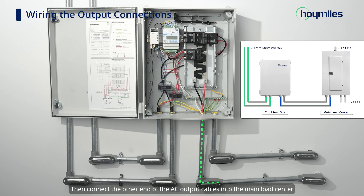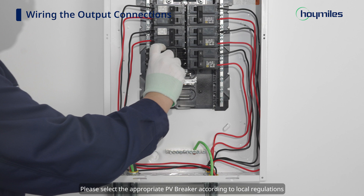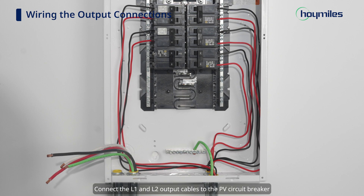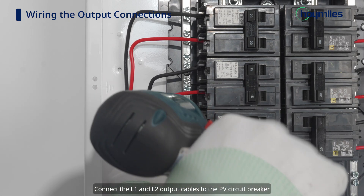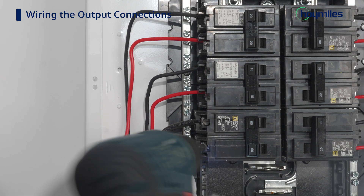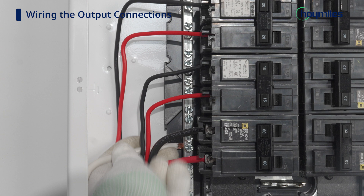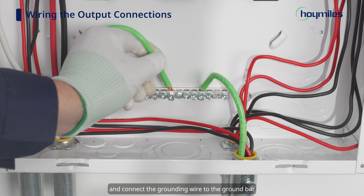Then connect the other end of the AC output cables into the main load center. Please select the appropriate PV breaker according to local regulations and install it in the suitable position in the main load center. Connect the L1 and L2 output cables to the PV circuit breaker. Connect the neutral wire to the neutral bar and connect the grounding wire to the ground bar.